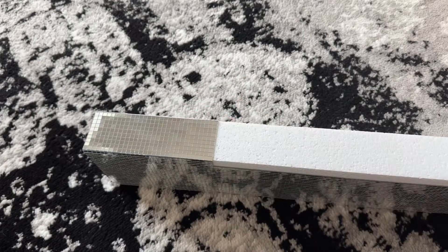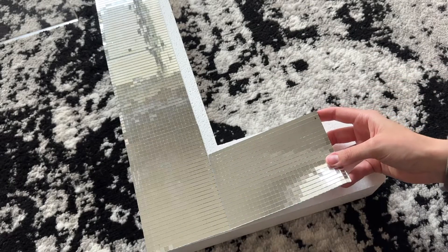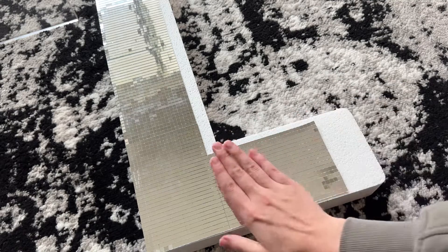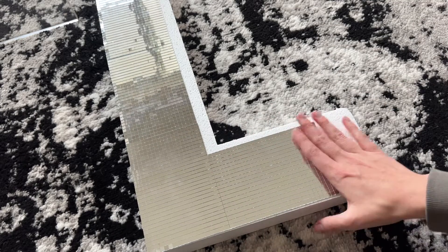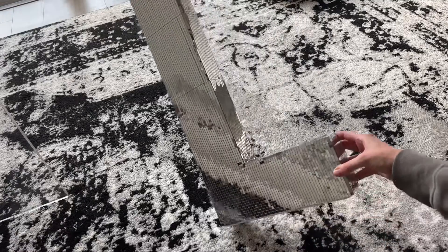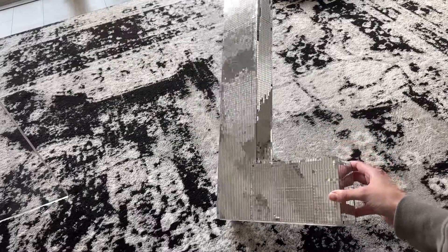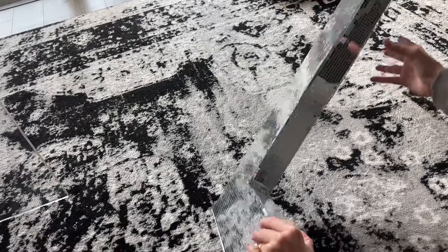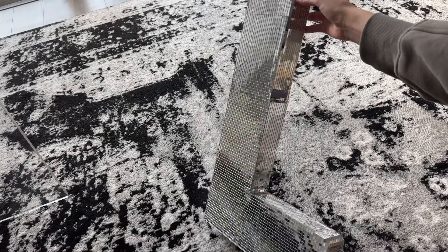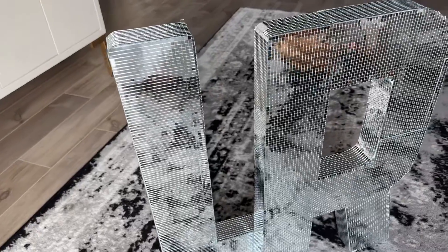I recommend folding them over the edge wherever you can — it also looks really nice on the edges when you do that. Here I'm just finishing up the bottom pieces. It's kind of a learn-as-you-go thing; you'll figure out what method works best for you. Here is how it looks when it's all complete. I ended up not covering the backs just because I didn't feel like doing it, but depending on where and how you're going to use these, you could absolutely cover all sides. They are nice and heavy once they have all of these mirrored pieces on them.